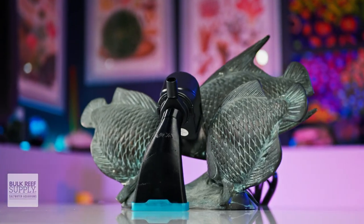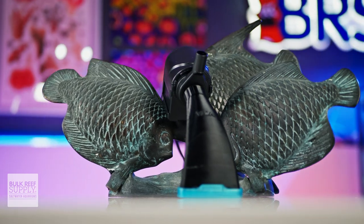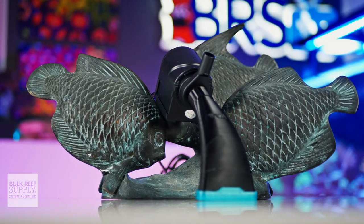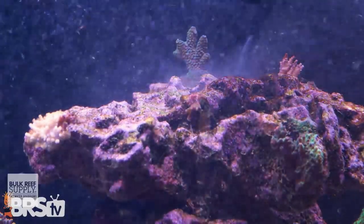These 3D printed attachments are purpose-built to make maintenance faster and easier with less mess, whether you need to get that sump back up to snuff or you need to relieve your corals of the detritus that's piling up around their bases.